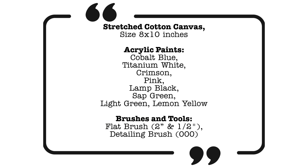Here's a list of the materials you'll need for this painting. Pause here if you need more time to gather these items. This information can also be found in the description below.